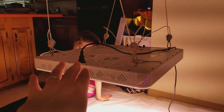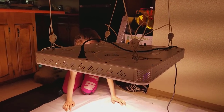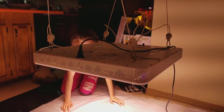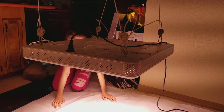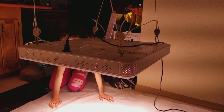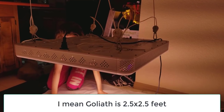Alright guys, you're about to see the new light design — I'm calling it the Perfect Sun COB XL for now. It's right around two feet by two feet, a perfect square. I like perfect square lights because they work great. It's a bit smaller than the COB, which is about two and a half by two and a half feet.